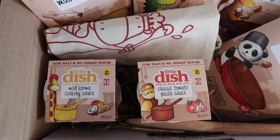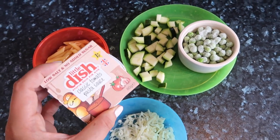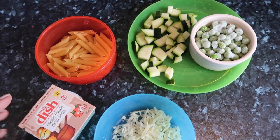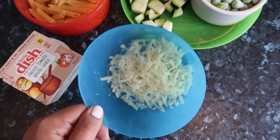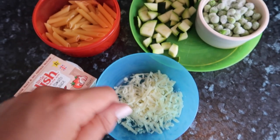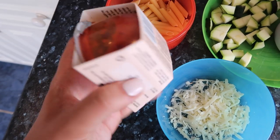I hate waste, I hate throwing things away, so knowing that I just have something like that in the cupboard that Harrison can have a little portion of pasta is perfect. The great thing about this sauce — not only is it no added sugar and low in salt — it also counts as one of your child's five a day, which in this house is pretty difficult with Harrison. He loves his sweet fruits but when it comes to vegetables he's not so keen. So I'm going to add some courgette, chopped up a little bit smaller, some frozen peas, and some cheese mixed in and melted within the pasta, along with the tomato pasta sauce.